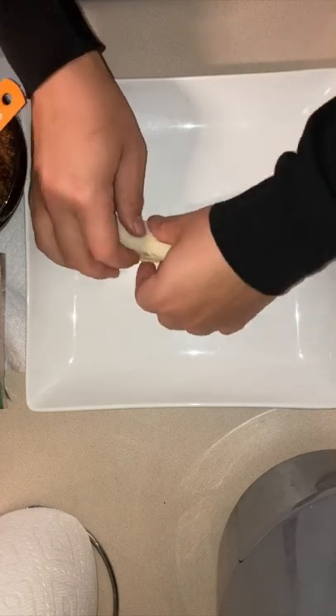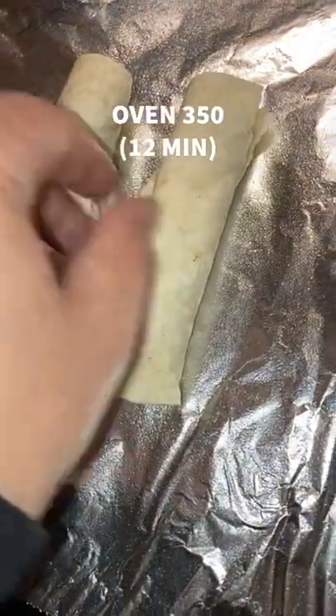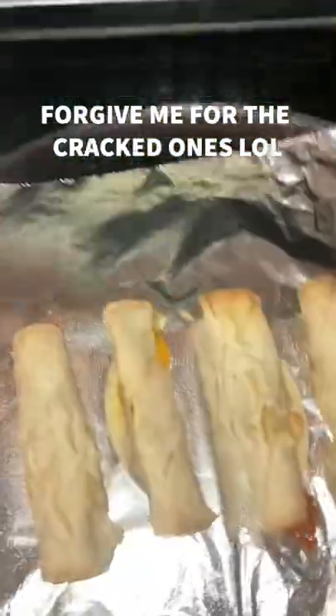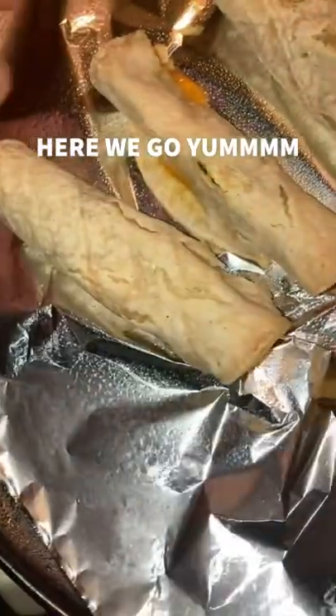I'm going to roll it up real good. My rolling skills are real good. And I put the extras in the freezer while I put the ones I want to eat on the little tray. Four of them for about 12 minutes on 350, and that's so easy.